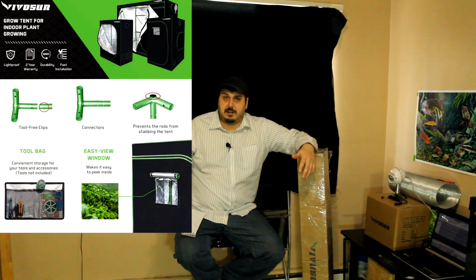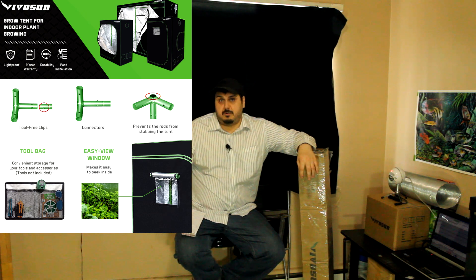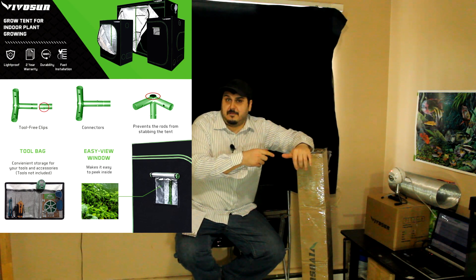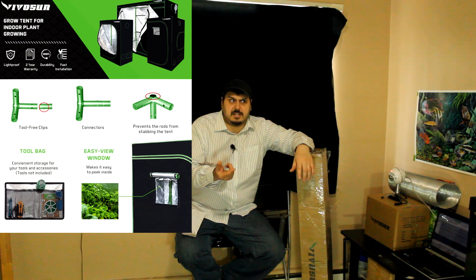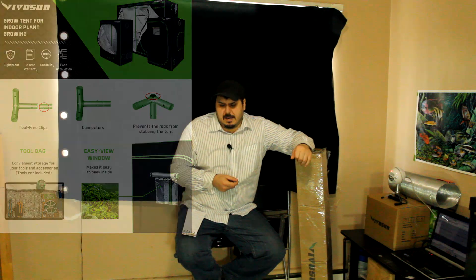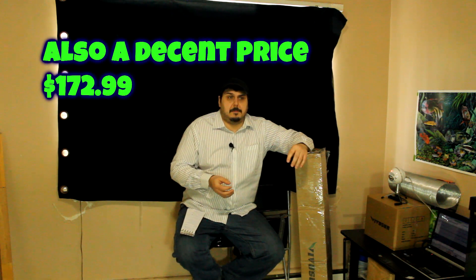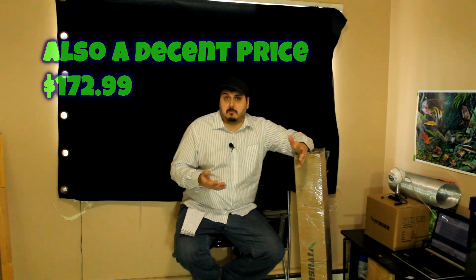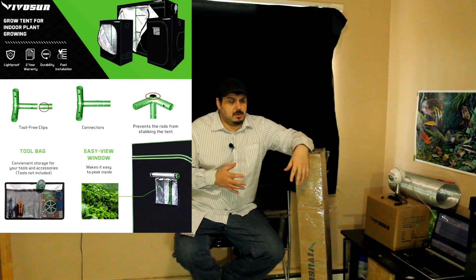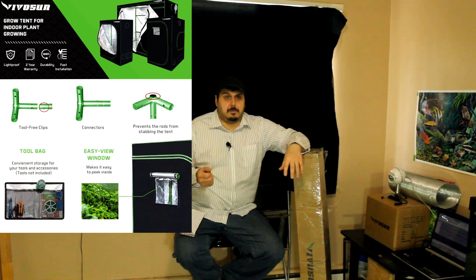It met all of the criteria that I was looking for. All steel design, it had a warranty of two years, 30-day money-back guarantee. The canvas was made of Mylar, 600D thickness, I believe is what it goes by. And then there was also a couple other things too, like the all steel frame and the viewing window. Even having a tool pouch in it was pretty cool, and something that I just didn't have in my other one. So I really kind of wanted the viewing window especially, so you don't have to open everything up just to take a peek at your plants.